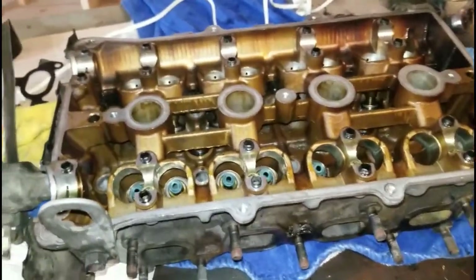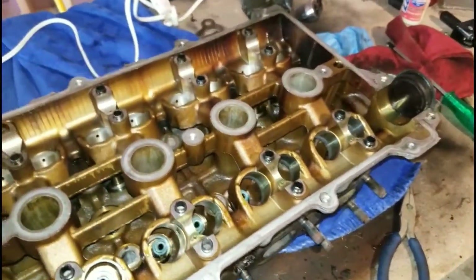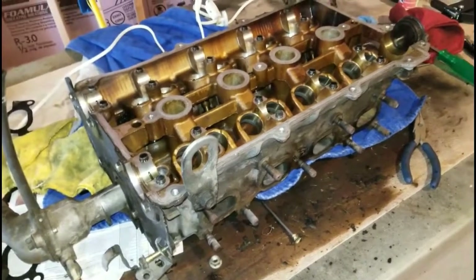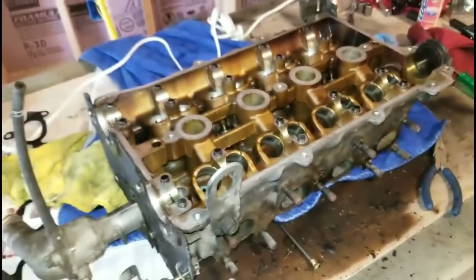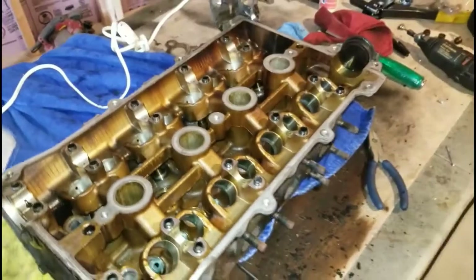The next thing we did was take this head outside. I made myself a little invention — it's basically an old punt gun that I used to spray bed liner or Raptor liner on something, and I converted it with a Snapple bottle, put some baking soda in it, and as you can see from the video it works pretty well.